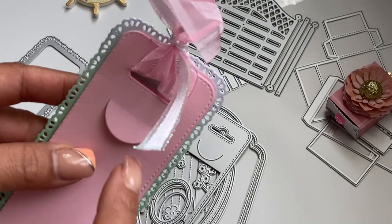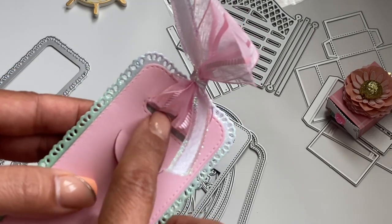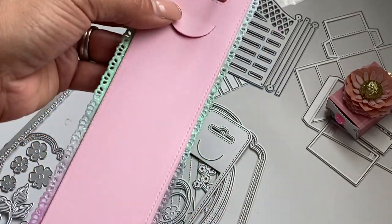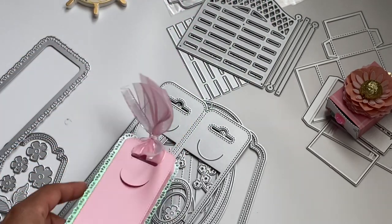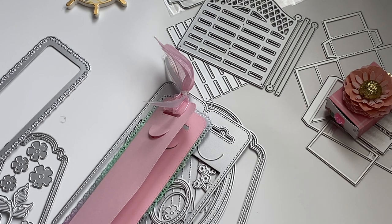Or you can just use it as a tag — you could die cut the little piece if you wanted to and then hang it on a gift. That would be an idea as well. I think that is it — that is the new release for the KLJUYP store. Check the description box below for the product information. Of course if you have any questions, just ask. Thanks for stopping by my channel and I will see you in the next video. Bye for now.